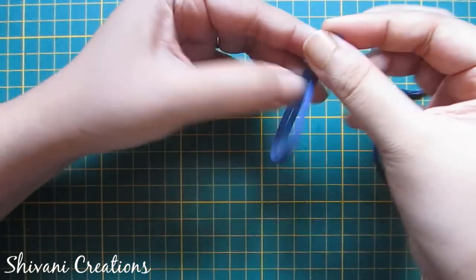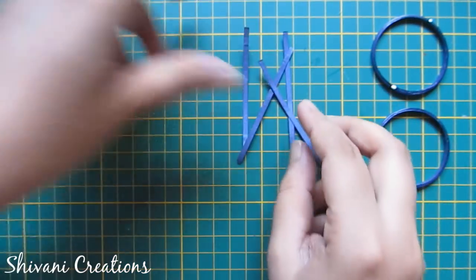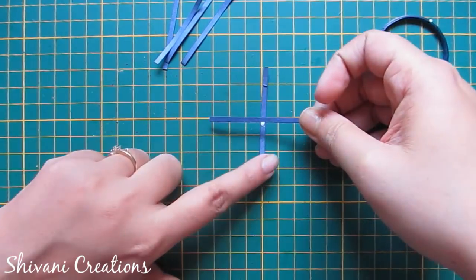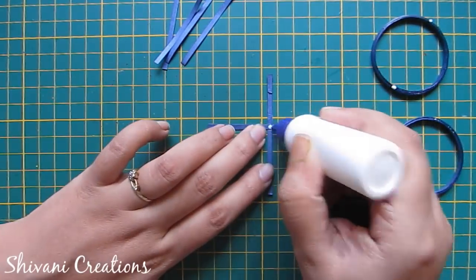Now I am making spokes for the tire. I am taking this half strip and making it into four parts. I am making spokes in a plus and cross sign.